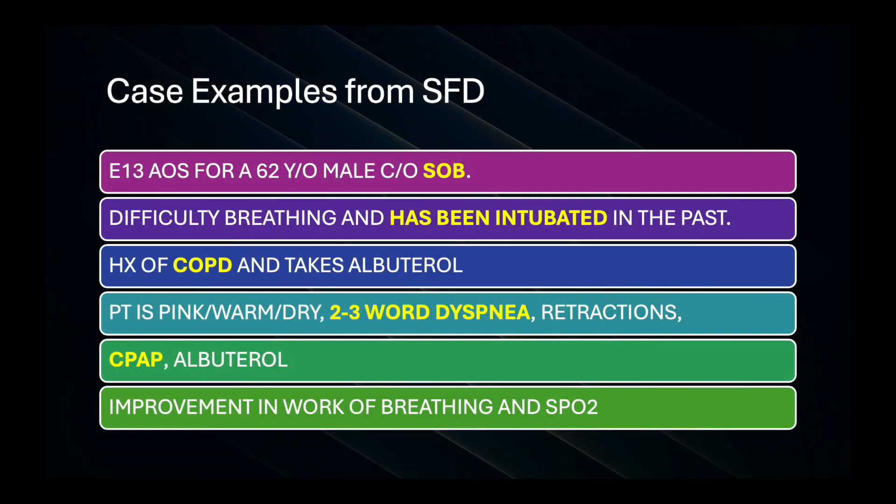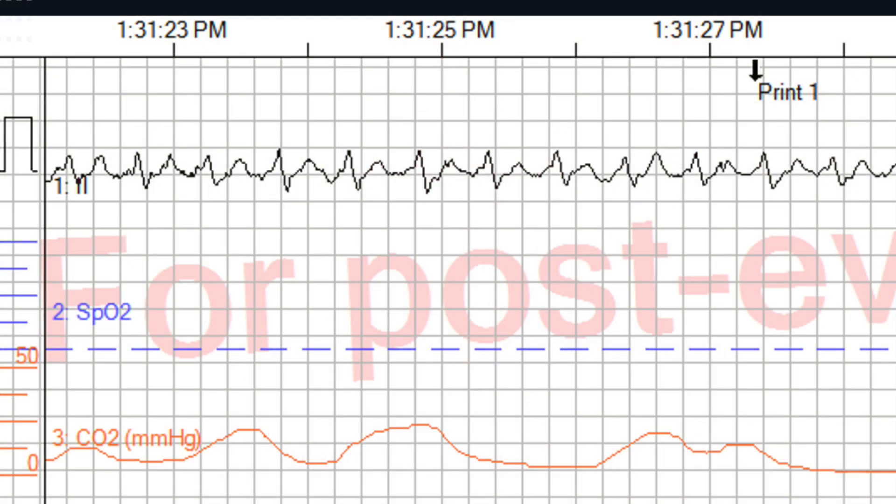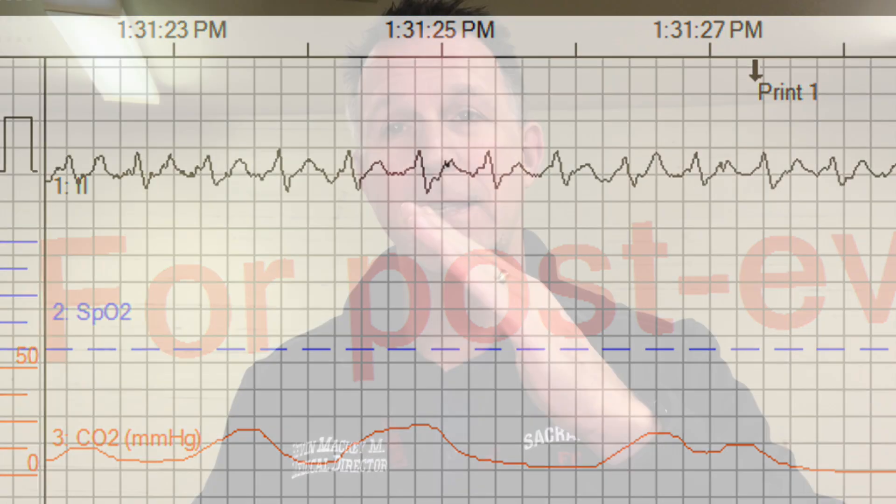That's where this is going to be really useful — think of that real severe distress patient. Here's a case Engine 13 had: 62-year-old, short of breath, history of COPD, has been intubated before, speaking in two to three word sentences. They put the patient on CPAP, had End-Tidal CO2 on, and started albuterol. The waveforms on the left-hand side showed a gradual upslope — not steep. As they progressed through treatment, the steepness of that slope got steeper. They weren't slurring so much to get up to the End-Tidal CO2 — it became much steeper to platform off — and the patient improved significantly. They saw it happen right in front of their eyes.